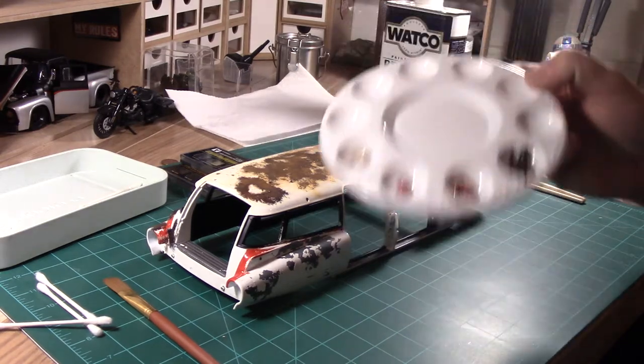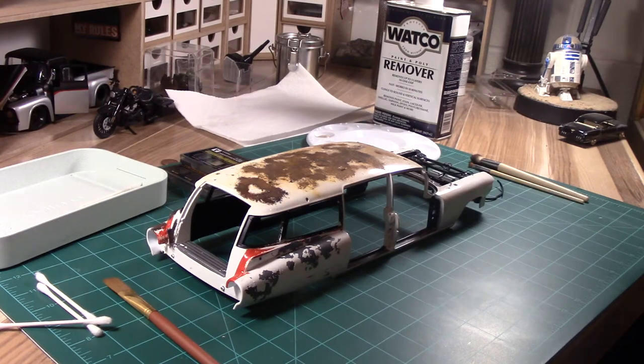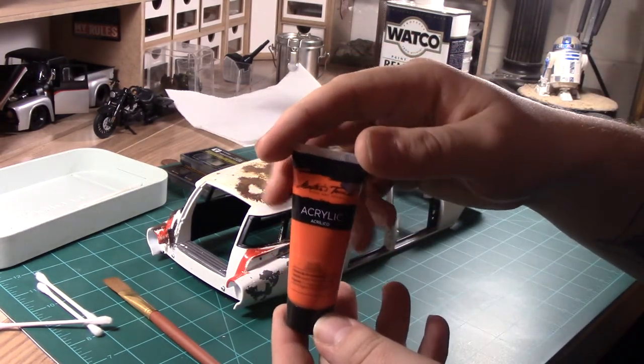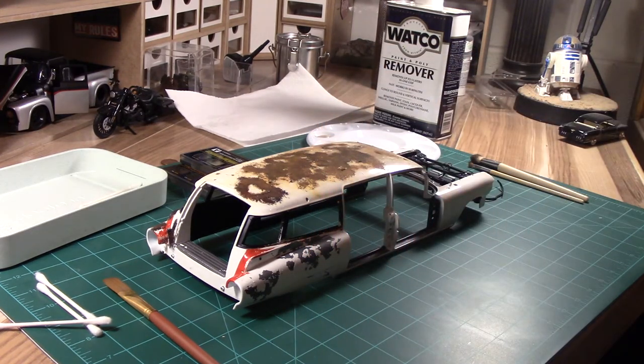For paint, I use just acrylic paint. If you want a sample, I use Nature's Touch - you can find it at your local hobby store, but use whatever paint you want. You can use oil paint, however in this technique I like to bunch up the paint, make it real thick, and oil-based paint is a little bit harder to do that with. So that's why I tend to stick to acrylic paint, but again, use what you're comfortable with.